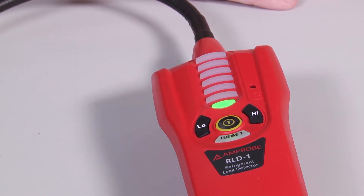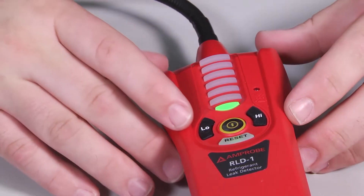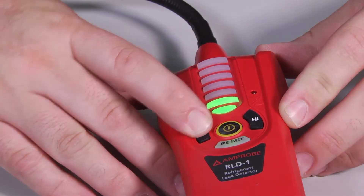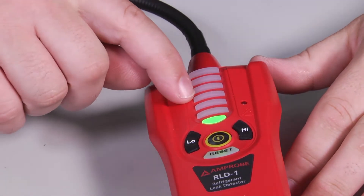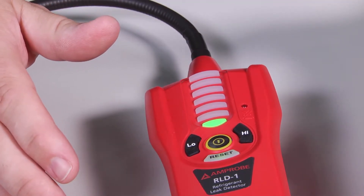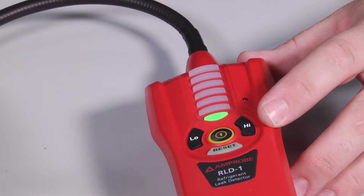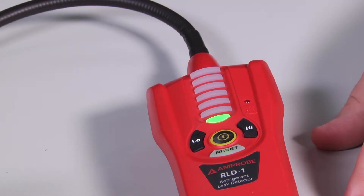With a double beep and one green indicator light, we're ready to start looking for the leak. To switch from low sensitivity to high, it's as simple as pushing the button. I always start on high sensitivity to find the general area of the leak, then switch to low to pinpoint the exact area.